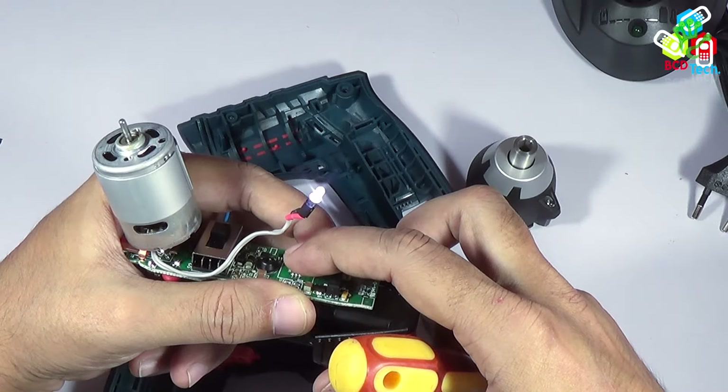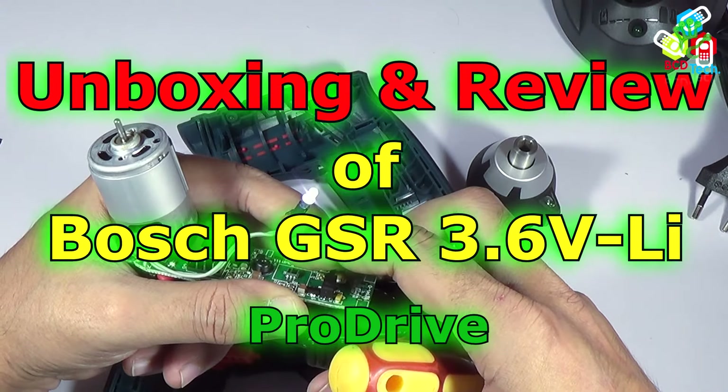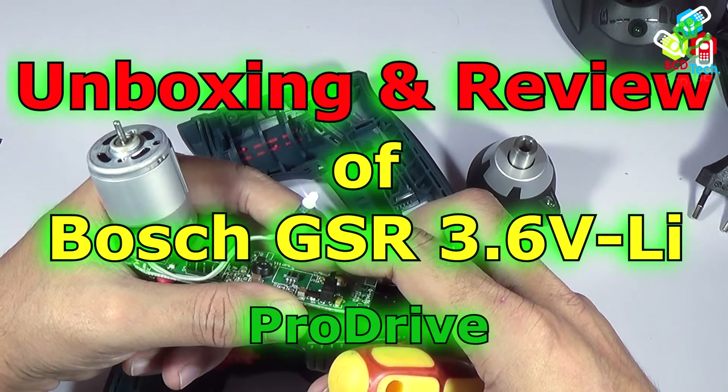Hello friends, here is Dr. BC and today in this video episode I am going to show you the unboxing and quick review of Boss GSR Pro Drive Professional Screwdriver.